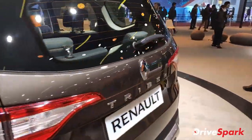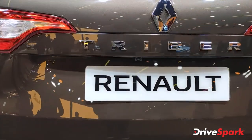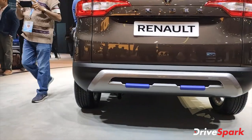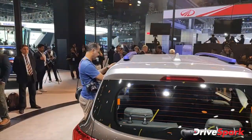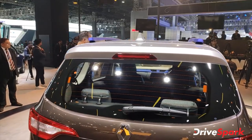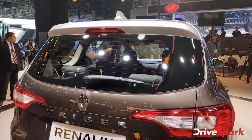We can also see this car from the back. There's the Triber badging here. The reverse parking camera. You can see the blue elements below. There's a fish tail antenna and more blue elements. Defoggers and rear wiper along with the washer.